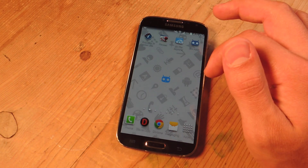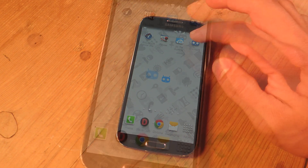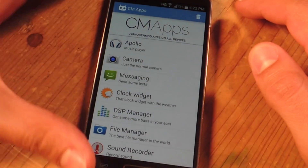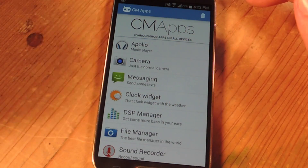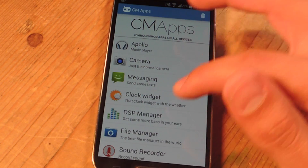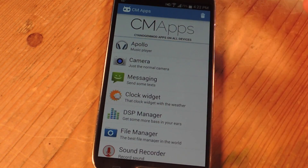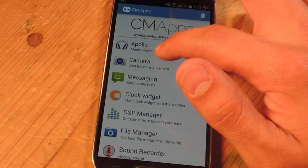So on Google Play there's an application called CMApps, and you just install that. Let's just show you — open it up, CMApps. Here you have a list view of all the CyanogenMod apps that it provides. I'm just going to do Apollo, which is a music player. You would just tap on it and install it.